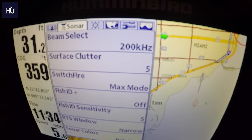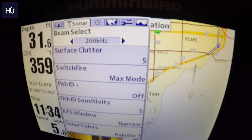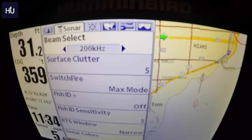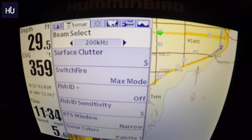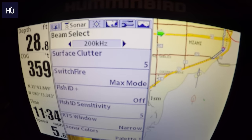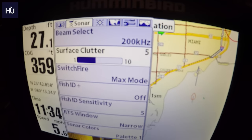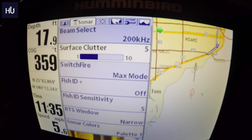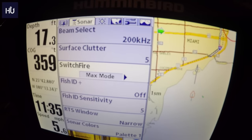Moving to the Sonar tab, here you can select which beam you're using — 283, just 83, or just 200. The numbers refer to beam width. The 83 is a more narrow beam going straight down; the 200 is a wider beam shooting out so you see more but with less detail. Surface Clutter removes noise from wind or wash on the surface. SwitchFire is a really neat feature — there's Max Mode and Clear Mode.